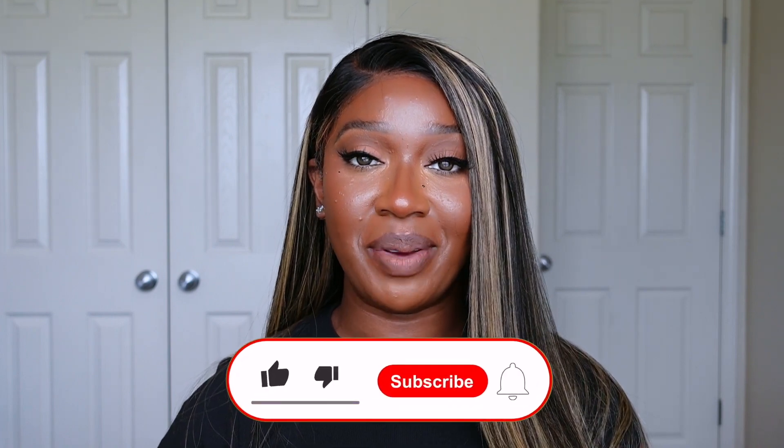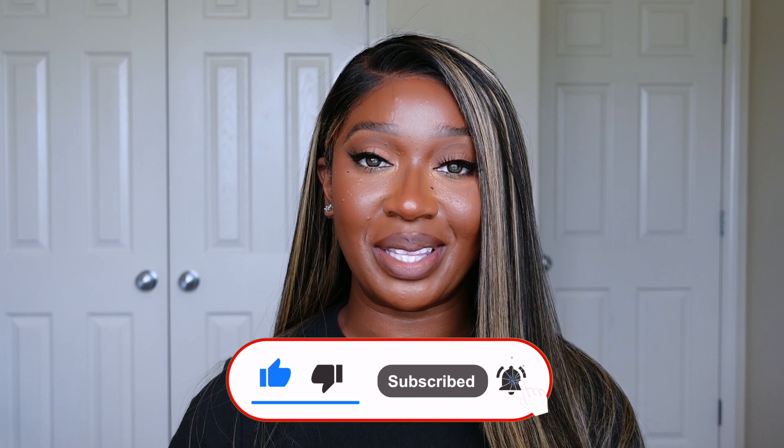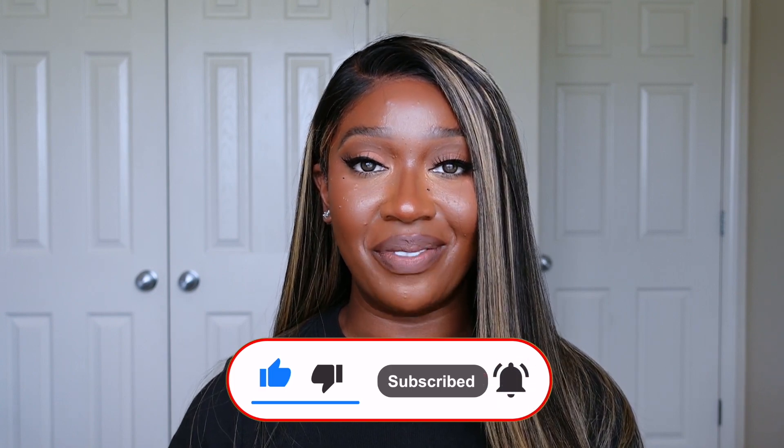That's pretty much all I have to say about this unit, so thank you so much to Jesse's Wig for sending it over for me to review. If you enjoyed this video, please give me a big thumbs up, subscribe to the channel, and click the bell so you're notified anytime I upload. Follow me on Instagram and TikTok — both at Tan Dots — and I'll have all the information for this unit down in the description box below. I'll see you guys in the next one, bye!